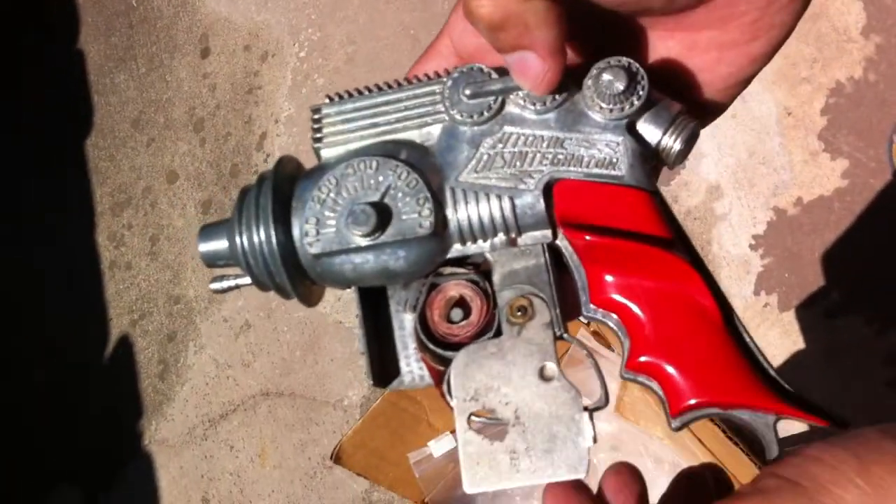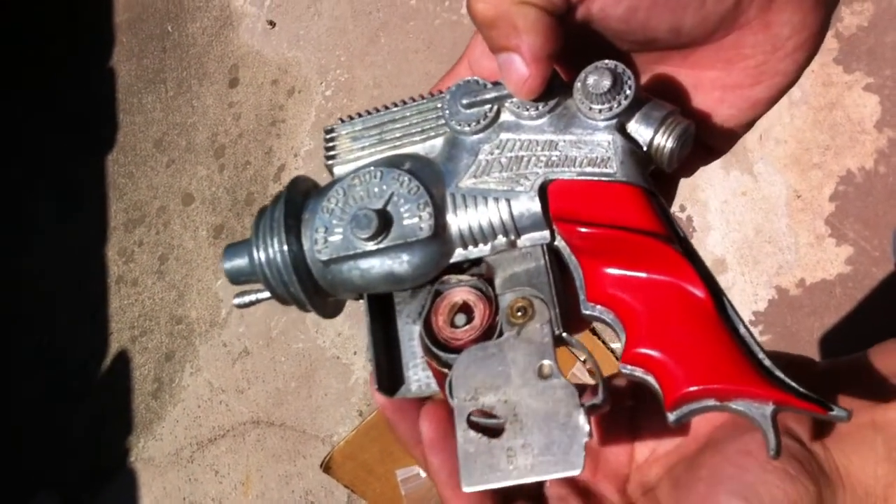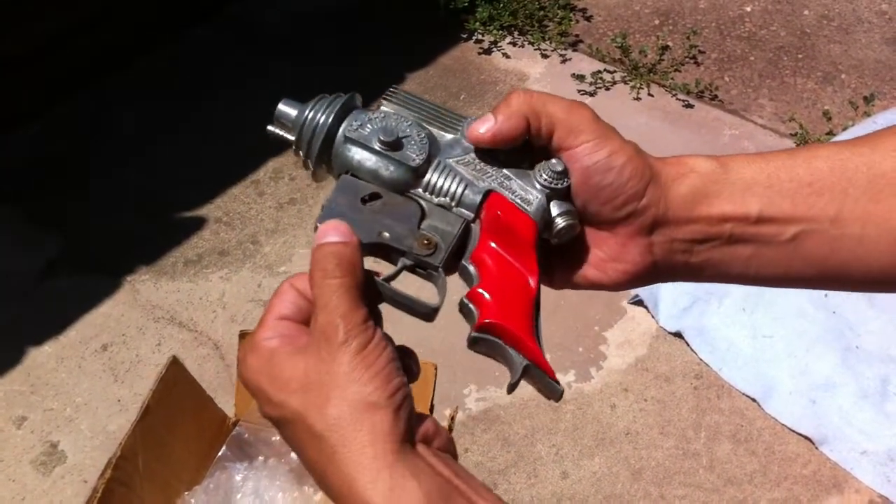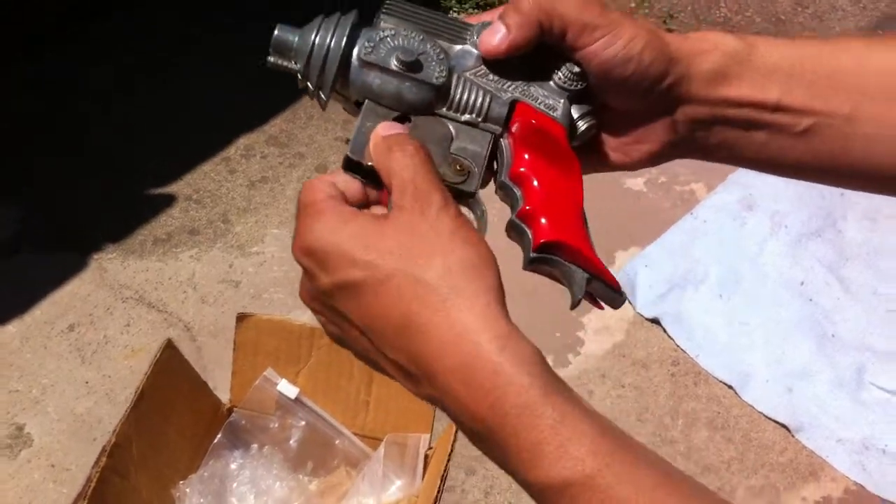I wonder why on this gun they have the Hubley stamp on the inside instead of the outside. Must be the year — I don't know.